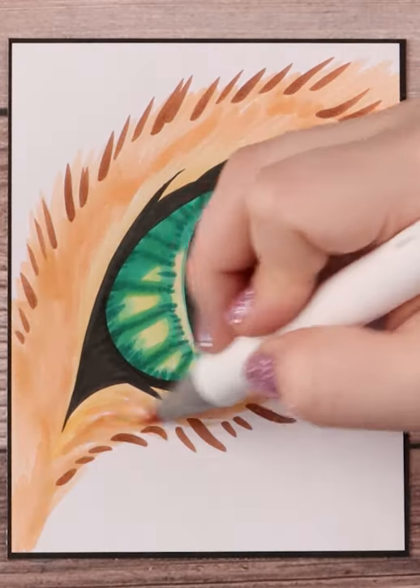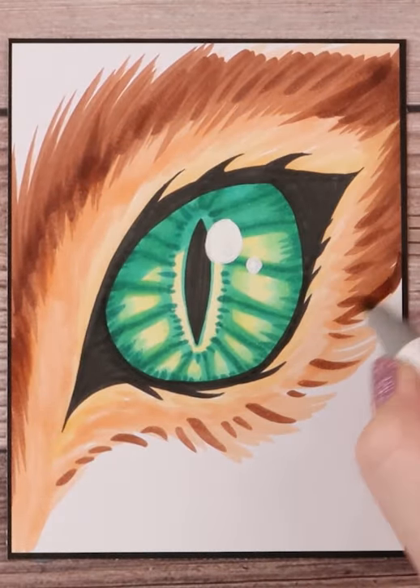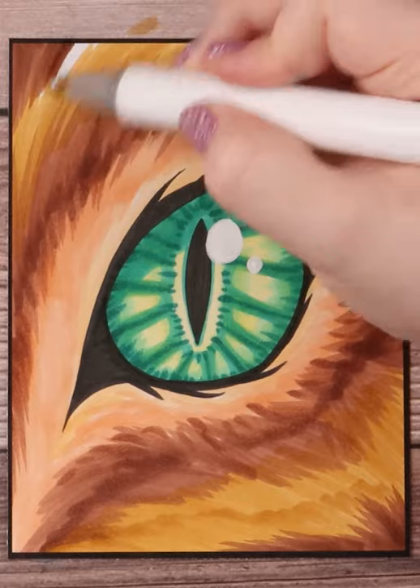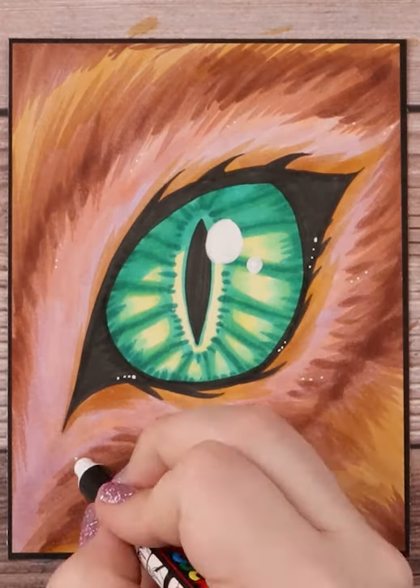Once I finished all that in, I start coloring around the eye with fur. I'll be going over fur in a future tutorial, but the basic movement of it is making a flicking motion with your marker brush, almost always going out and away from the middle. So make sure you're subscribed and hit bell notifications so you never miss a tutorial.